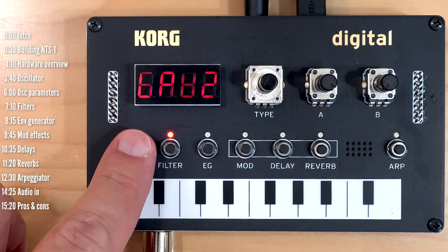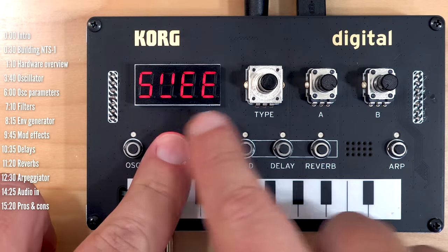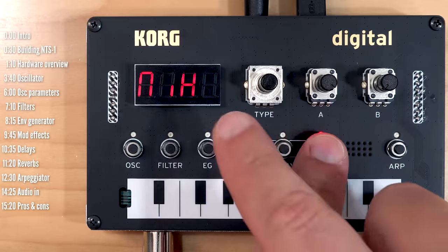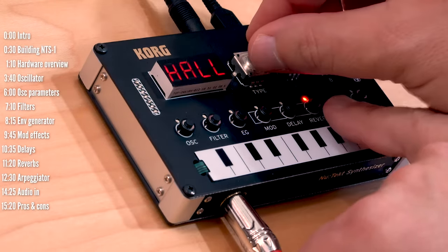A long press on the oscillator will reveal that there's an LFO in here. On the filter, there's a filter sweep. On the envelope generator, there's tremolo. And then there's a mix control for both the delay and reverb by turning this knob — the effect needs to be on.